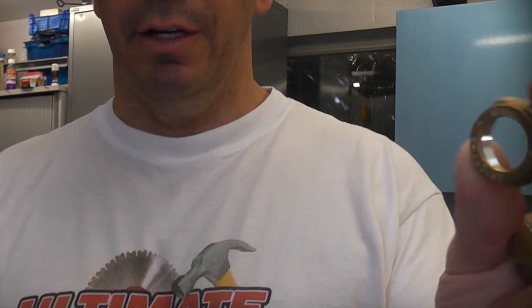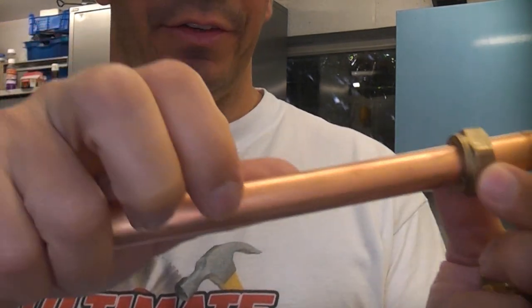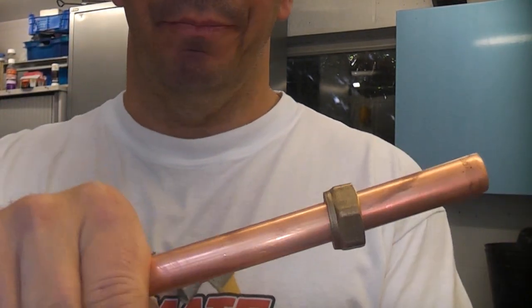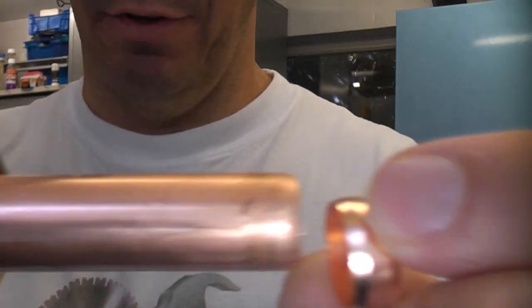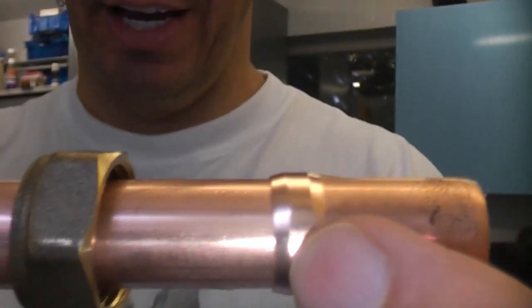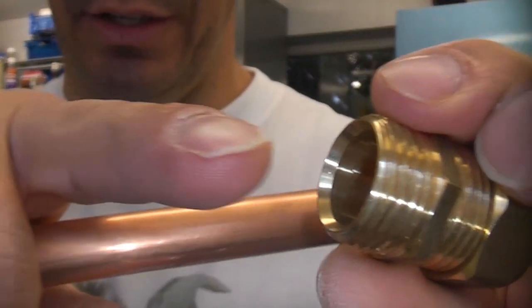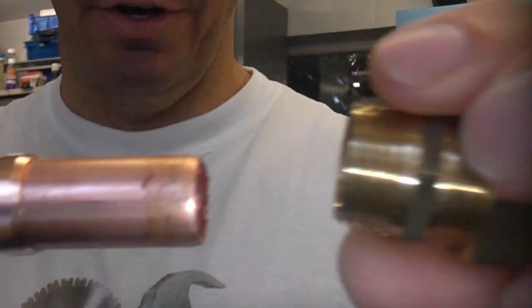To use a compression fitting, first of all you put on the nut. You'll notice that the nut is a good fit on the actual tube, and then you put on the actual olive. The olive is an even better fit — that gives you a really tight fit on there. So that is the fitting; you'll see that it is recessed on the inside.